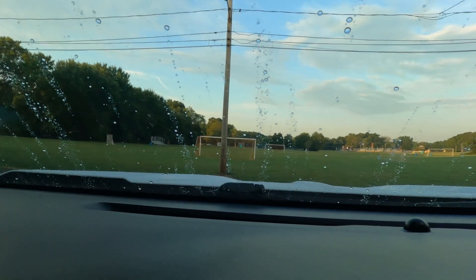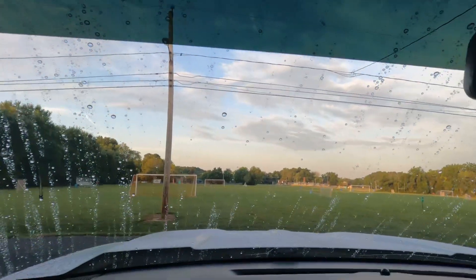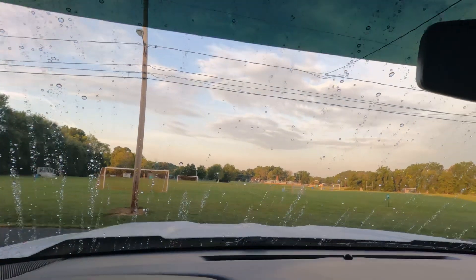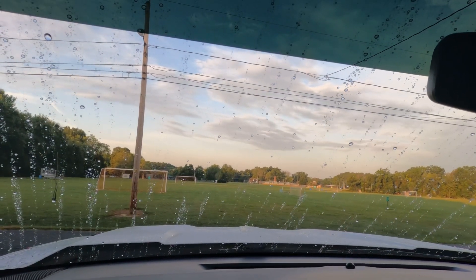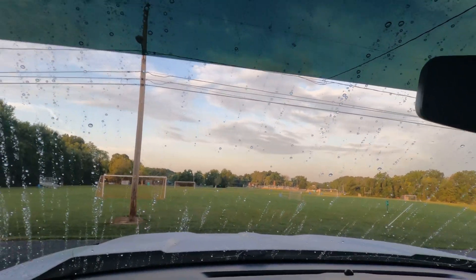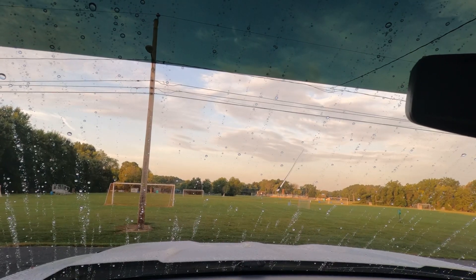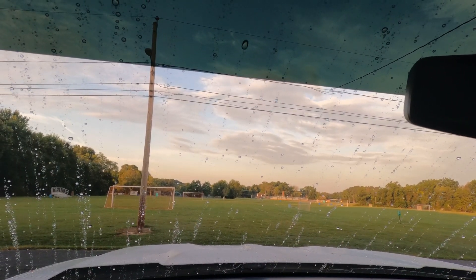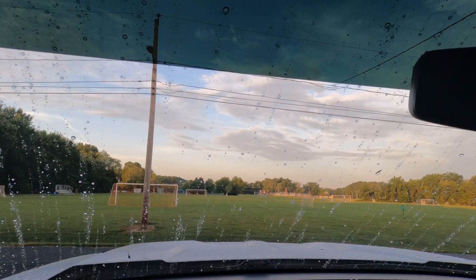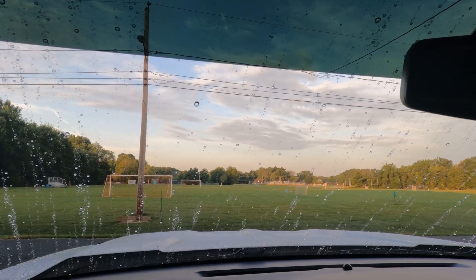So there you guys have it — again, this is one of my favorites. Didn't even need the windshield wipers. I've got to do the inside of the glass again; it's been a week, week and a half since I last cleaned them. But look at that — amazing. It makes your wiper blades work easier, slide along the glass easier.